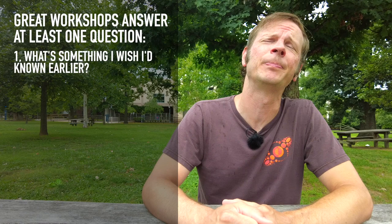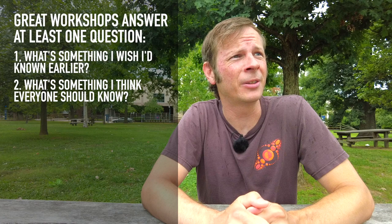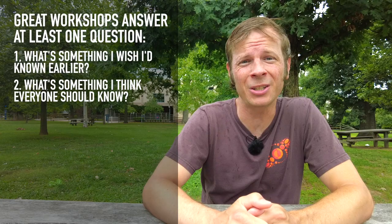Number two: what is something that I think everybody should know in the flow arts? Is there a major gap that a lot of people have in their learning? Is there something that you think everybody ought to have in their wheelhouse? Something that just makes their flow journey better or easier in the grand scheme of things?